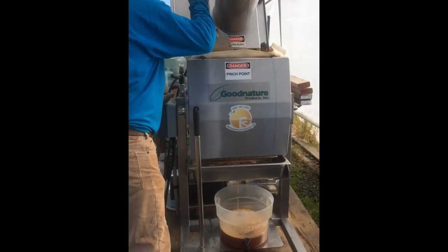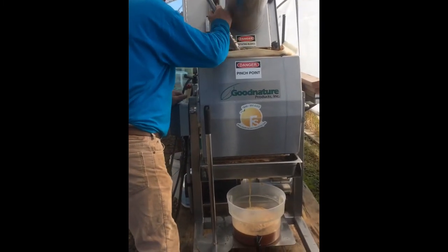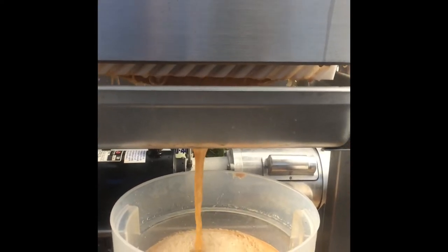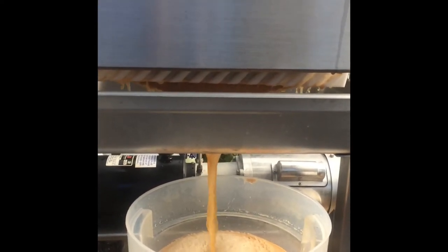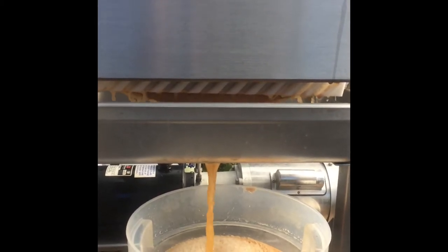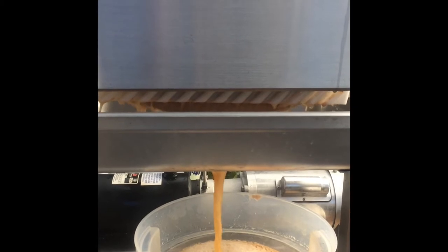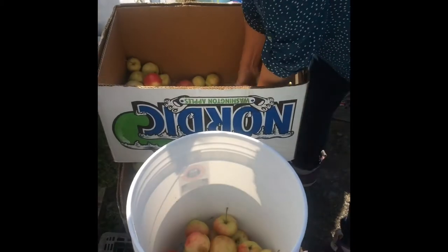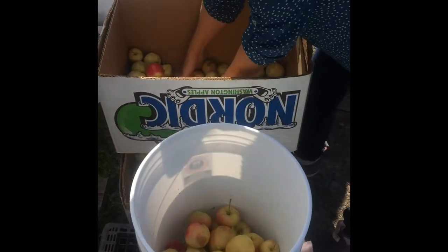In this photo we're leveling the apple mash in the top of the press bag. In this photo the press is starting to squeeze — and this is what we've been waiting for! It's good to have a variety of apples in your juice; it just makes a more rounded, better-tasting juice. Here we're mixing the apples so we get a nice blend into the press.